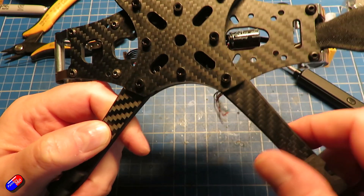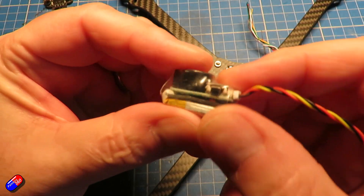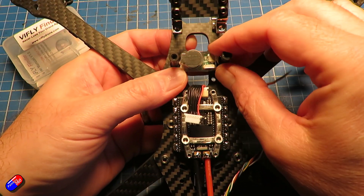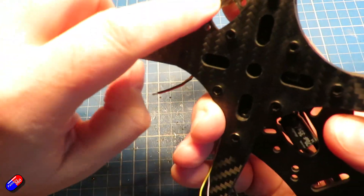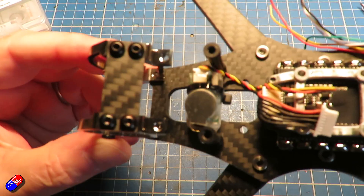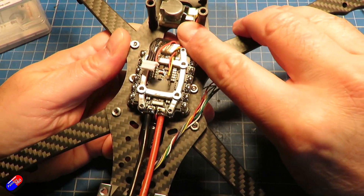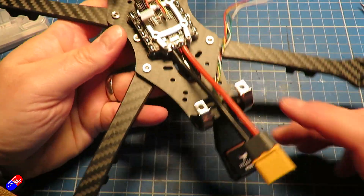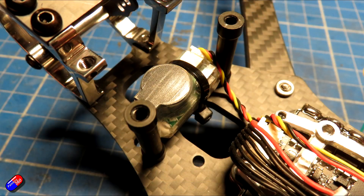Next I thought I'd put a lost model alarm on this — I like the idea of those. I'm not sure how it's configured with the Lucid Pro, but I have one of these ViFly Finder lost model alarm units and there's a great space between the two pillars at the front of the frame, sitting behind the camera between it and the flight controller/ESC stack. I used a little bit of double-sided foam tape on the bottom and a cable tie, and it sits there absolutely beautifully. It should be far enough away from the compass to avoid interference — piezoelectric buzzers are notorious for electromagnetic interference, so you don't want them near your compass or GPS.